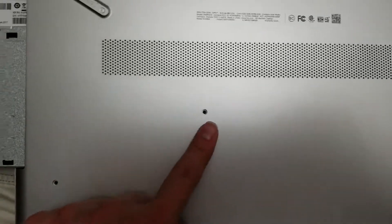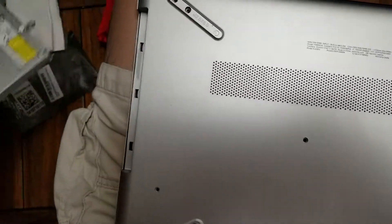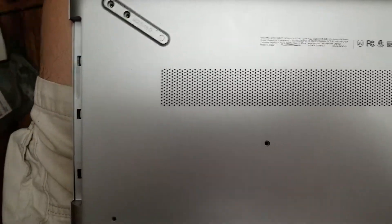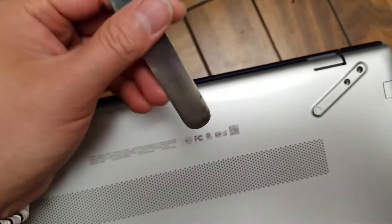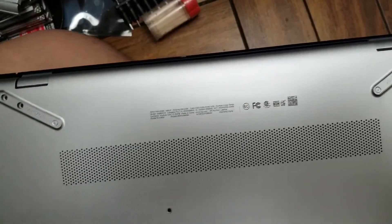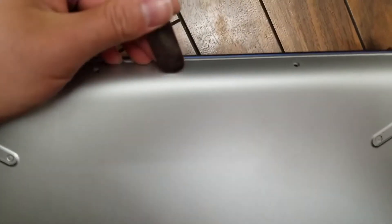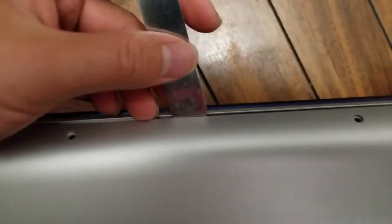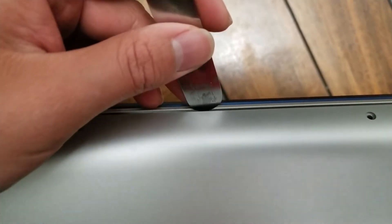The screw here is holding the CD drive in place, so once you remove that screw, you can actually just pull that out. After that, you need a tool like this. I'll start from the front or the edges, whichever place you can get. I found that the front here, where it opens, is the easiest. So what you do is you get your tool in the layers — you'll need a very thin pry tool.